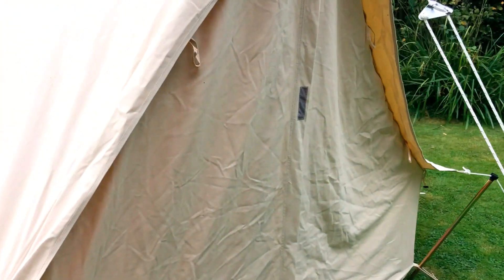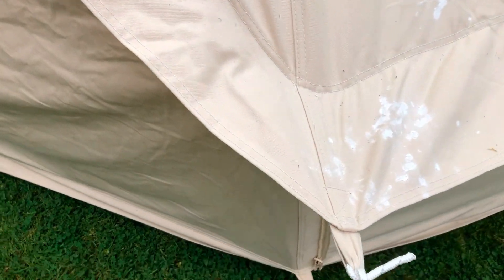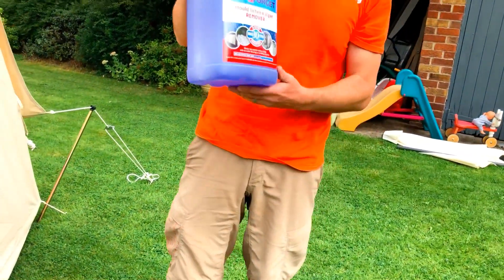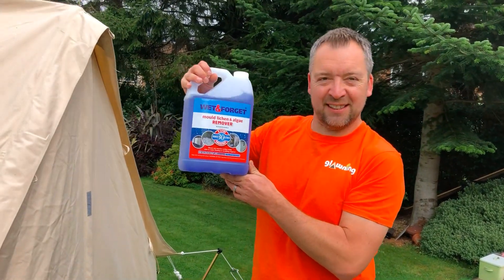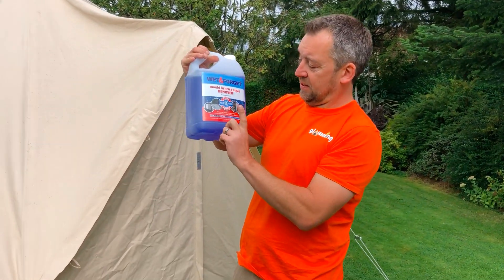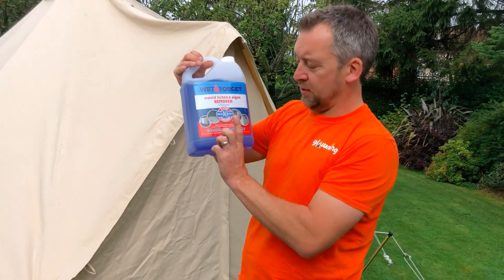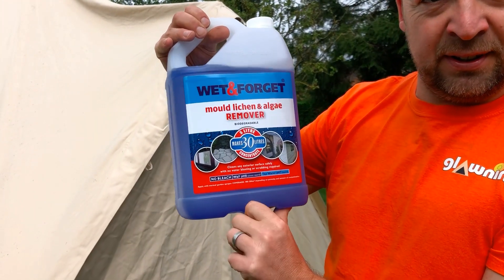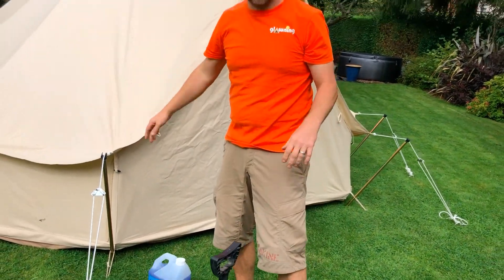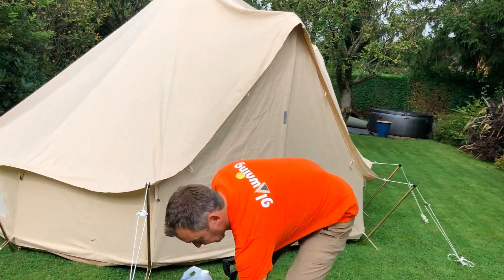There's also some around here which is white powdery type mildew. All of this we're going to treat and see how it comes out. What you're going to need for this is some of this interestingly named Wet and Forget. You can get that online, Amazon, wherever. This is a big 5 litre tub. This will do 30 litres of Wet and Forget so you've got plenty there should you need it. You can use it for loads of other stuff as well — patios and garden furniture and all sorts.